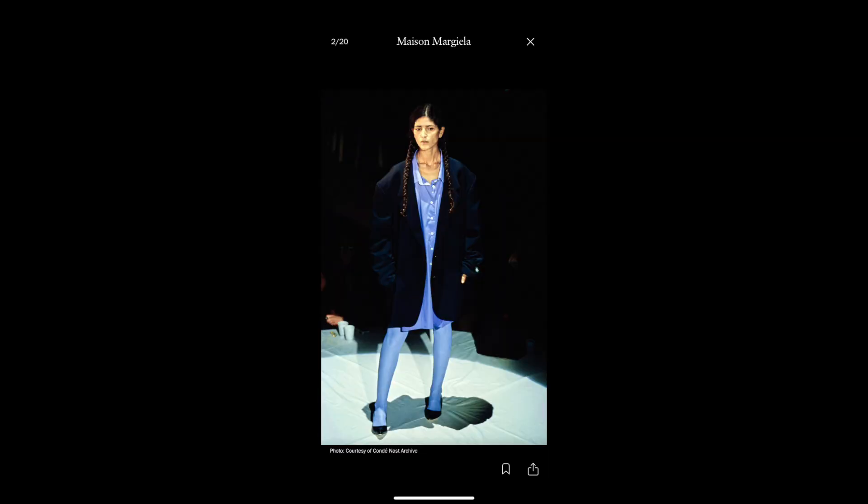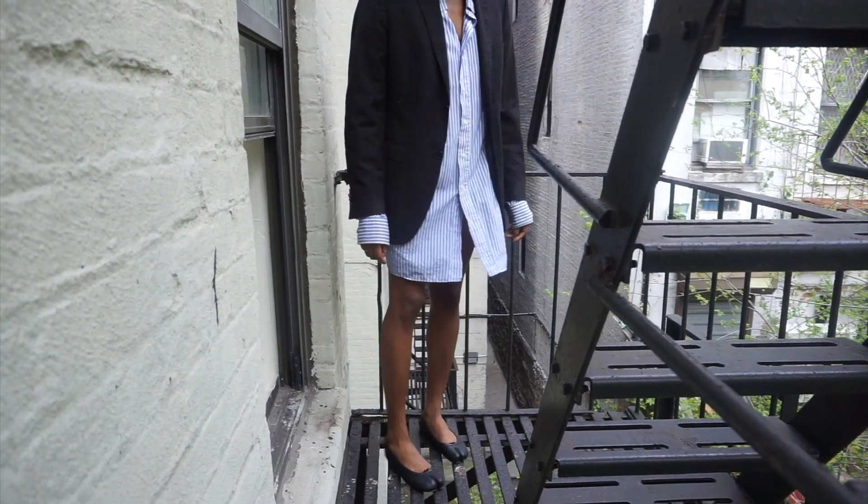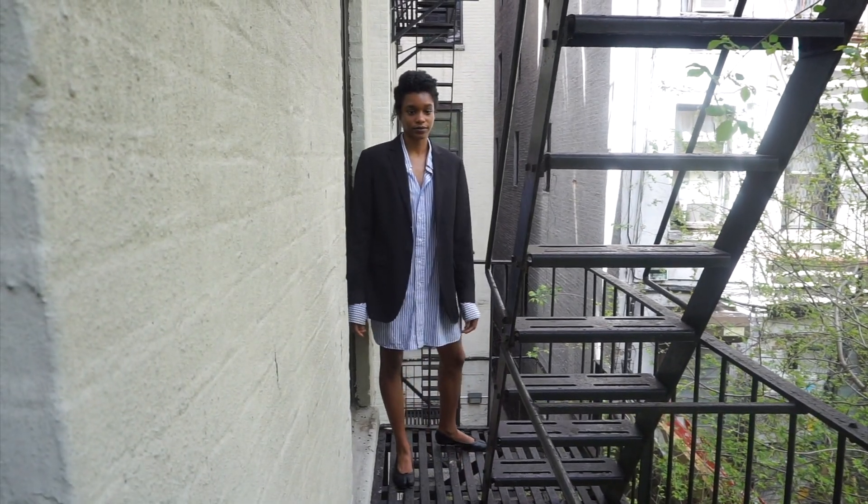I left a couple of buttons unbuttoned like the model in the picture — give me that realness. And then for shoes I decided to wear my Margiela Tabbies, because this is a Margiela look honey, so you better bring out the Tabbies. I absolutely love this look and I cannot wait to wear this outside.